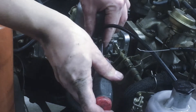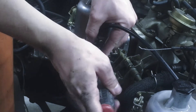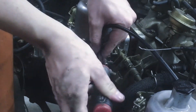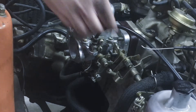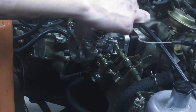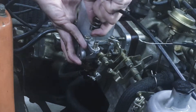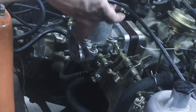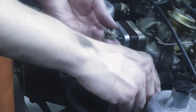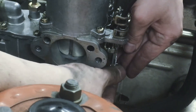Do the same for the left side. Then take these guys right off here. Make sure you're putting these screws back just so you don't potentially lose them.